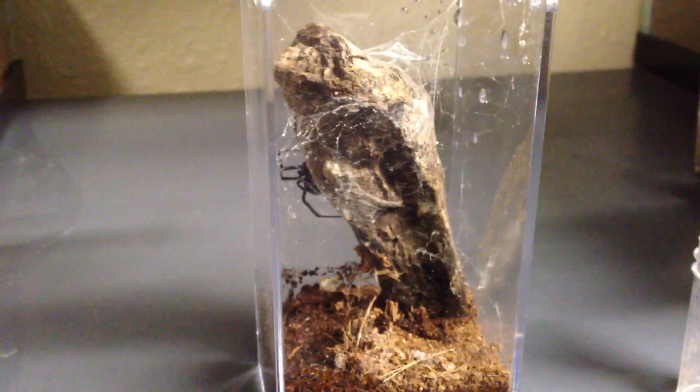Hey everyone, how you doing? This video is a little different from a tea video. It's one of my spiders. I'm going to be feeding this black widow, and hopefully I can catch her catching the cricket and eating it up.